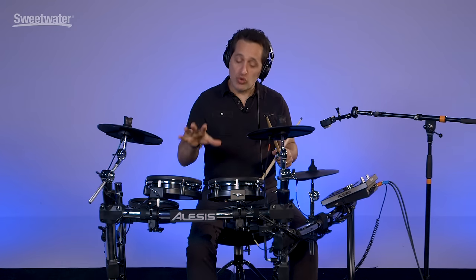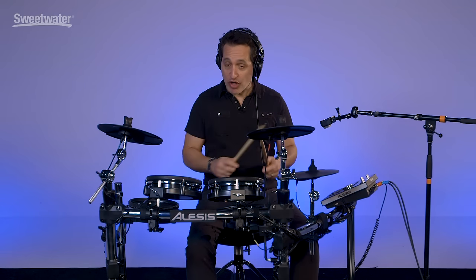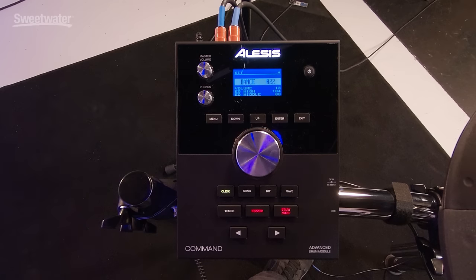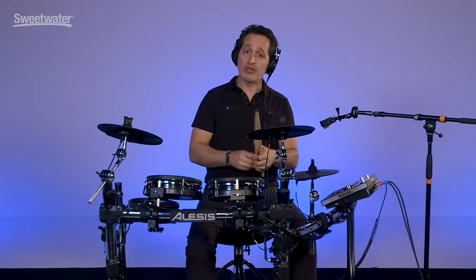Very cool. Dual zone pads means you have two sounds per pad. On this particular kit you're going to hear sort of an electronic sound on the rim, and a more normal tom sound in the center. The Command unit makes it really easy to put whatever sound you want on any part of the drum kit. Aside from nice acoustic drum sounds and lots of great electronic drum sounds, the Command kit also has tons of melodic sounds and percussion sounds. Let's demonstrate some of those right now.